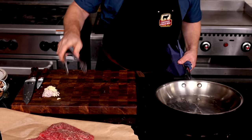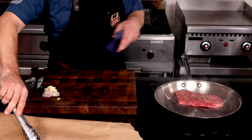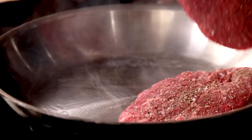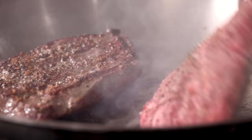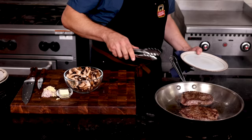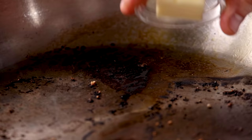Set a large heavy-bottom sauté pan over medium heat and add a little oil. Make sure your hood vent is cranking and set those beautiful flat irons in the hot pan with plenty of space around them. After two to three minutes, they'll be browned nicely and lift easily from the pan. Flip them both and sear the other sides. Once browned on both sides, transfer them to a clean plate and set aside while we build our mushroom sauce.